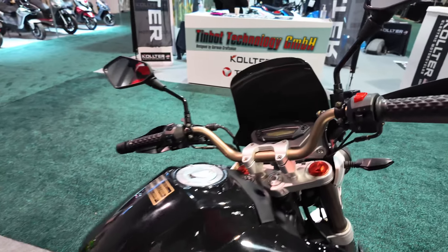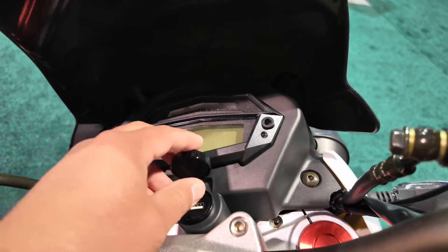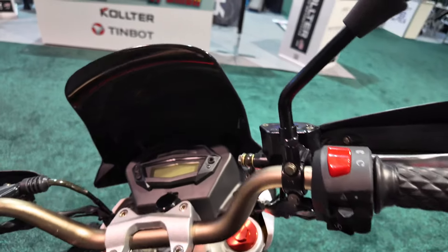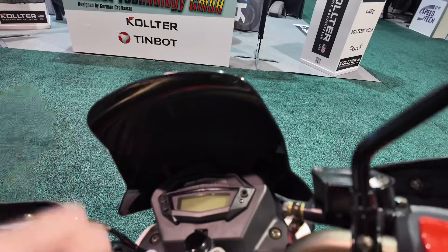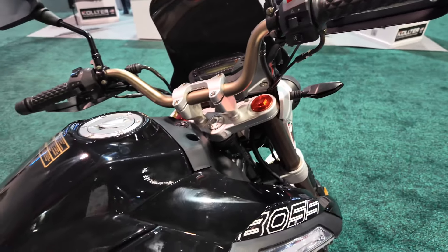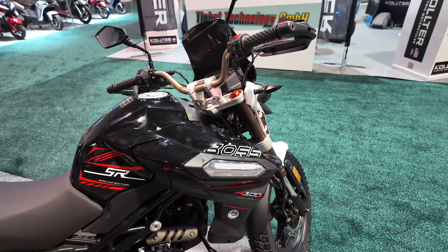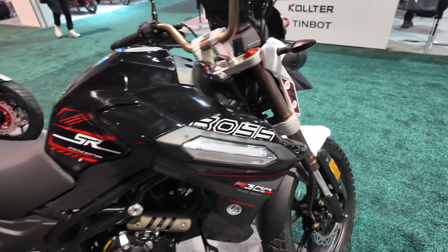If you look at the cluster, it comes with a USB port for charging purposes. It has a tiny windshield — hopefully they can come up with aftermarket accessories and maybe get a bigger windshield. This is going to be super affordable; the consumer price is probably going to be around three thousand dollars, maybe a little more.